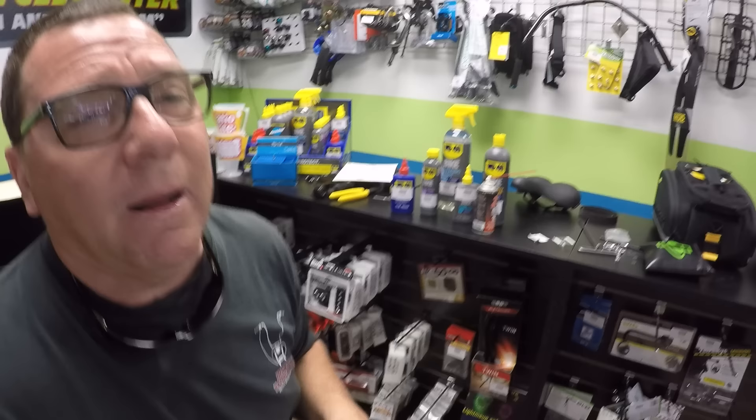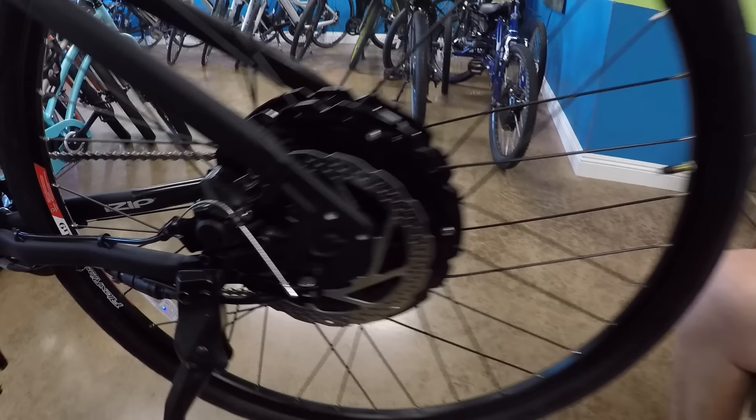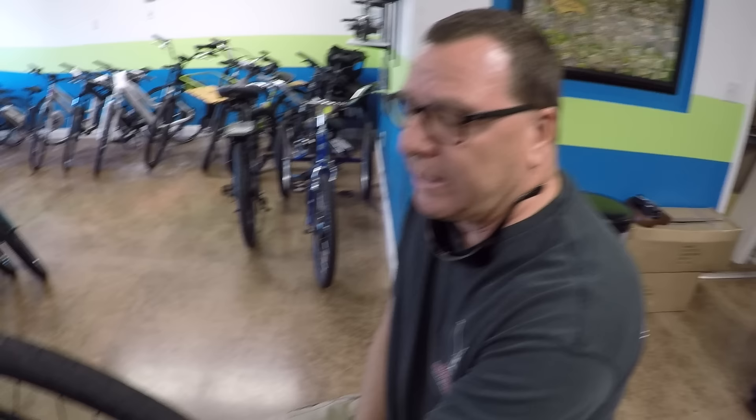Another common problem on disc brakes is they squeak. Take your caliper off, take the pads out, spray them down with a disc brake silencer — something that'll keep them from squeaking — and that sometimes will do it. Nine times out of ten, though, it's just an adjustment. You can do a visual along it, and there's often adjustment on each brake pad from the back or front side. You want to align it so the rotor spins freely and isn't dragging. If you have a slightly bent disc, you may need to straighten or replace the rotor.